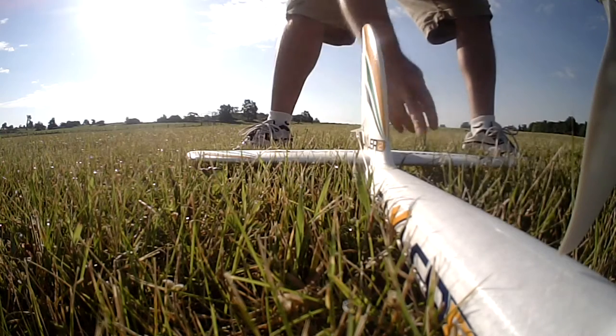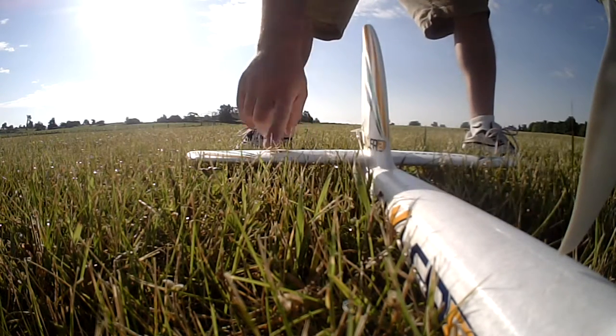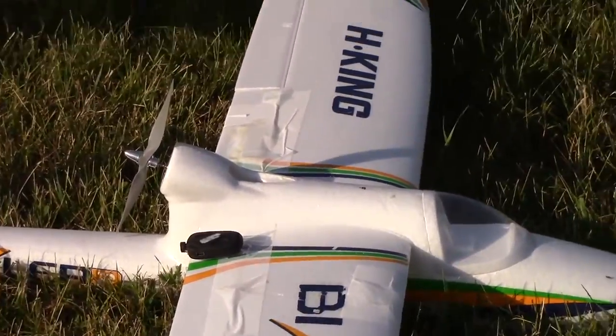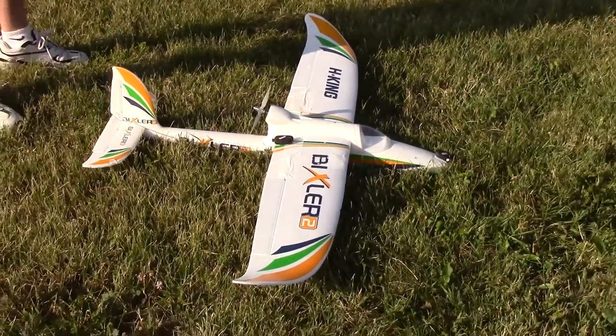This is the first flight of Michael's Bixler after I've done the repairs for it. I put a carbon fiber rod across the elevator. I put another carbon fiber rod across the stabilizer here. And a bunch of glue and tape, glue in the wings, and a new fiberglass wing spar, which is a driveway marker from Home Depot.